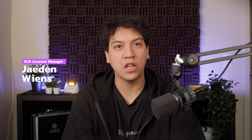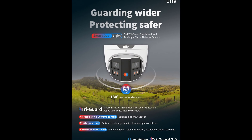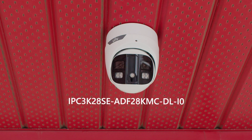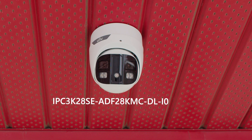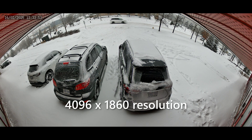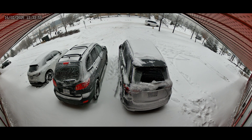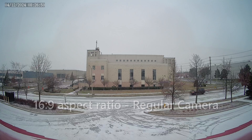Hey, I'm Jayden from XLR Security and today I'm going to be talking about the new 180 degree TriGuard 2.0 cameras from Uniview. This camera consists of two lenses that are spliced together seamlessly, creating a single image with a resolution of 4096x1860. This gives us a 20x9 aspect ratio, which is slightly wider than a typical security camera with a 16x9 aspect ratio.